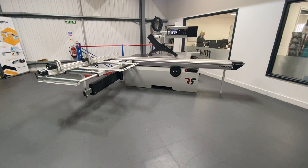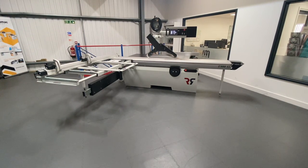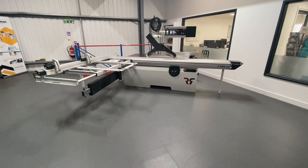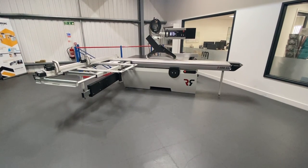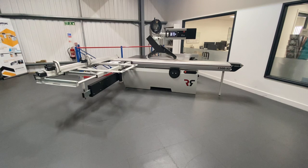It's a pretty big saw with a 3.2m sliding table which achieves a 3.5m cut. How they achieve that is the sliding table goes a couple hundred mil past the centre of the saw blade, so that's how they achieve the 3.5m cut.